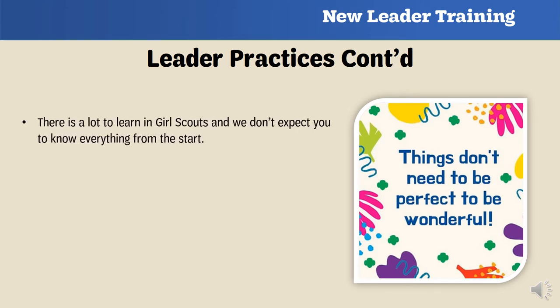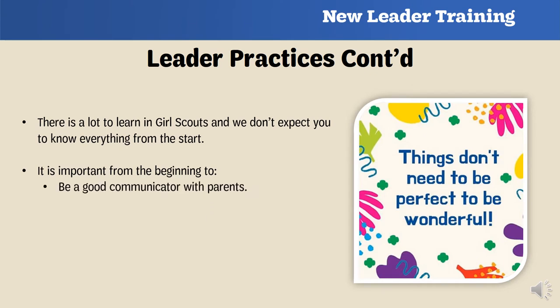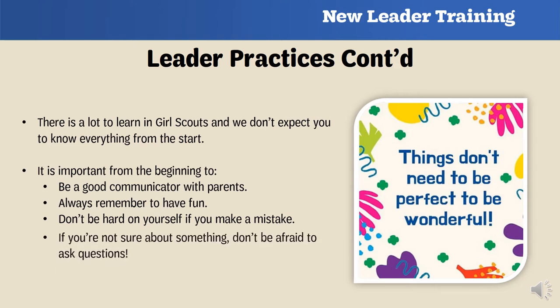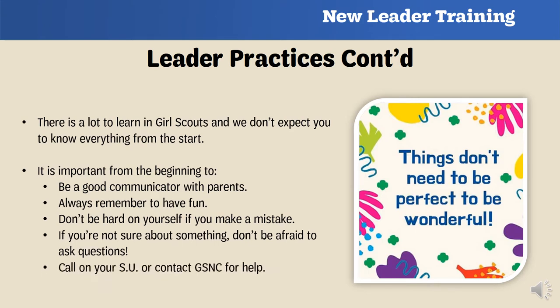We know that there is a lot to learn in Girl Scouts and we don't expect you to know everything from the start. From the beginning, here's what's important: be a good communicator with the parents in your troop, always remember to have fun, don't be hard on yourself if you make a mistake — no one is perfect. If you're not sure about something, don't be afraid to ask questions. If you need help, you can call on your service unit or contact us at GSNC.